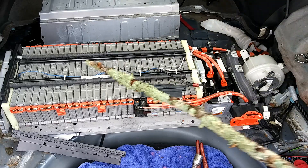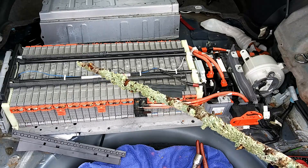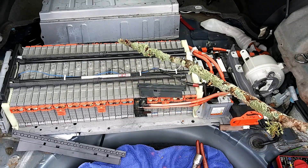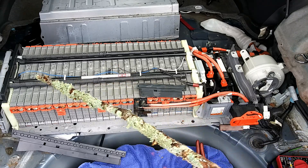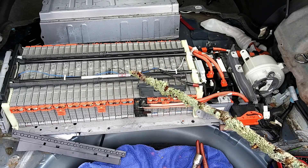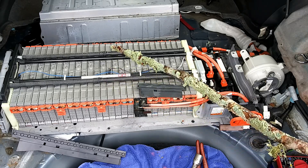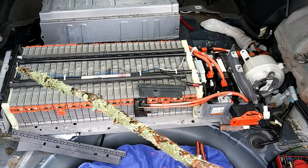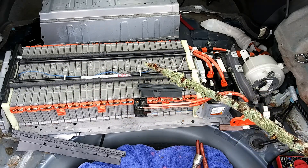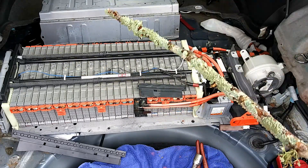There are 28 of these modules, and each module has six cells. That's 168 cells at 1.25 volts per cell. Each module totals about 7.5 volts, and that's how when you get 28 of them wired in series through bus bars, you end up with approximately 210 volts.